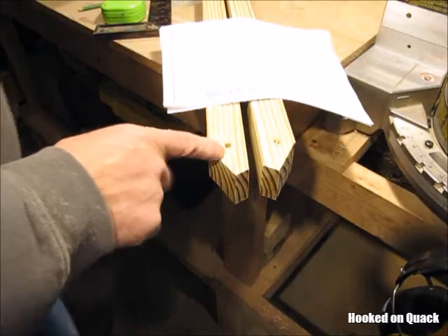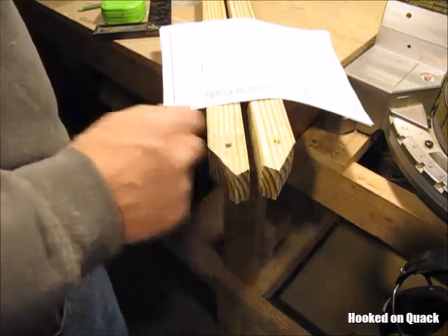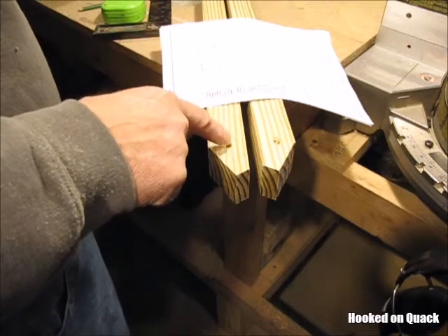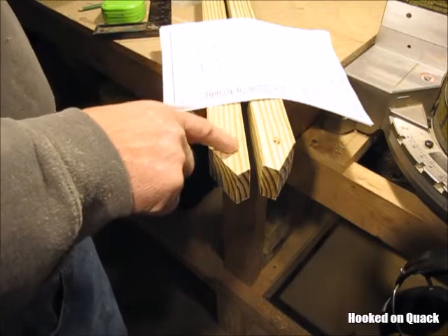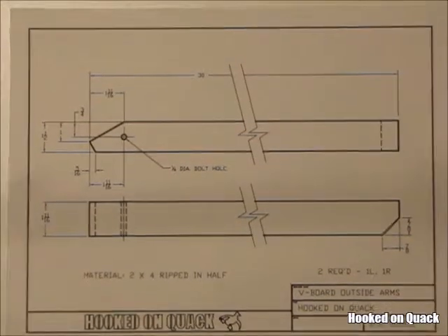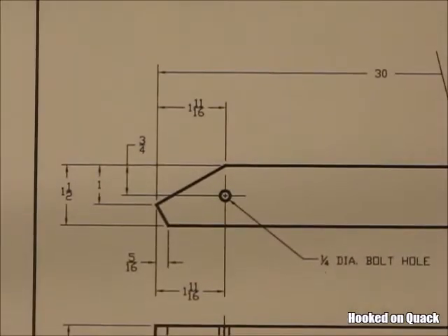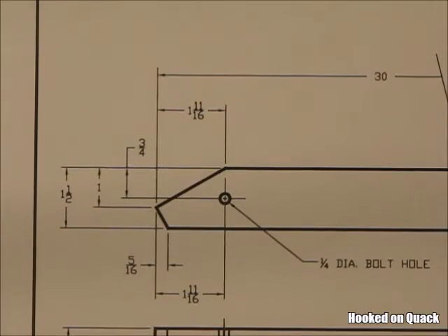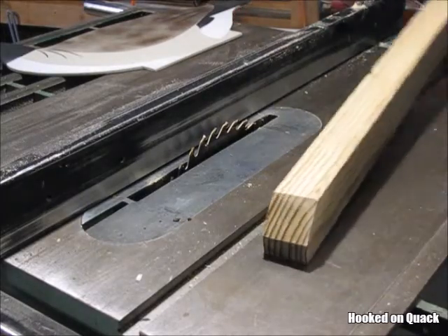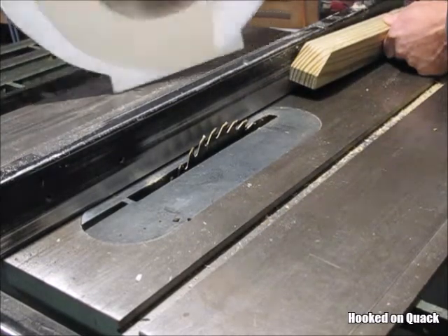The outside arms of the assembly have this angle cut, or set of angle cuts, on one end. There needs to be a left and there needs to be a right. There's also a bolt hole drilled in there because that's going to rotate on that bolt. I just have to cut a slot in each arm now for the silhouette to fit into.